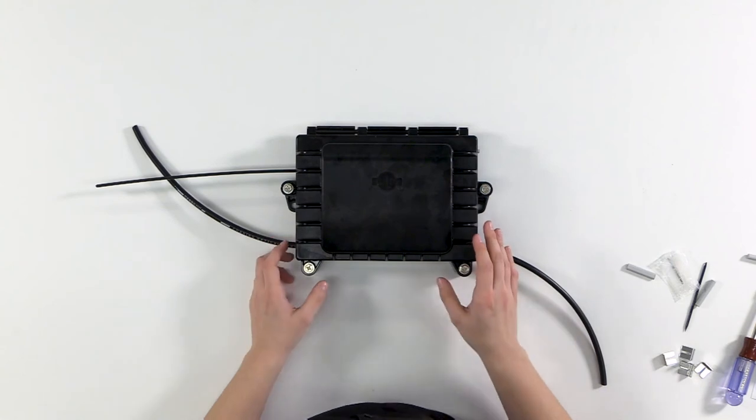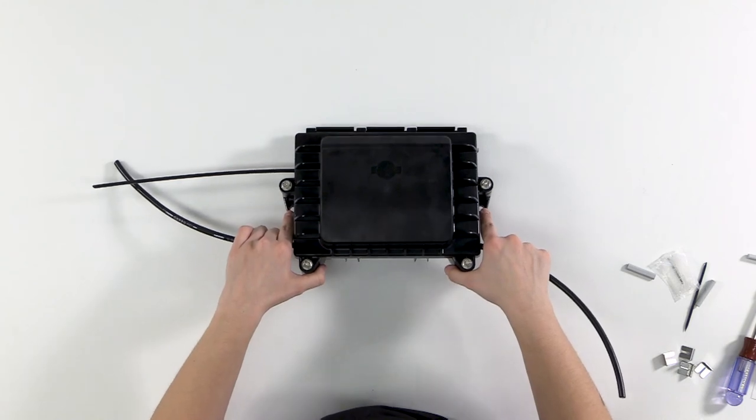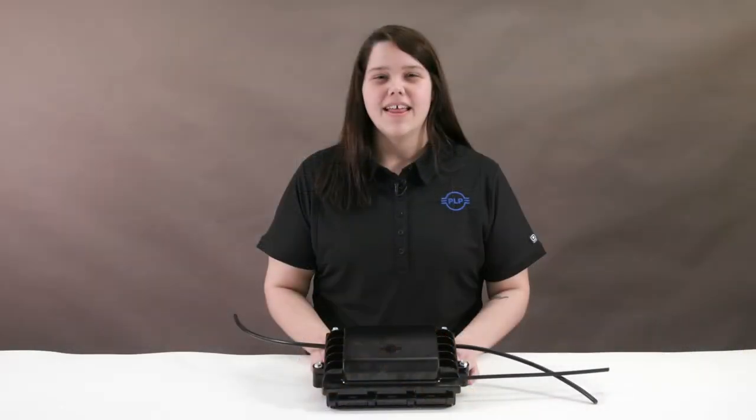Once the DTC-6 is done, we can mount it. There are two spots on either side of the closure where you attach mounting brackets for aerial applications or pole and wall mounts. That completes the build for the Coyote DTC-6 for splice-only applications.